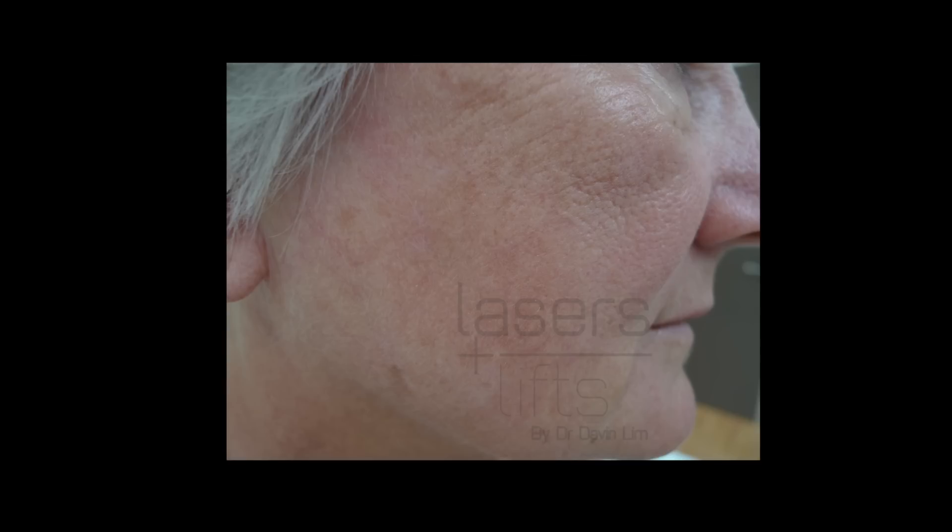Let's look at a few before and after photographs. This lady had an immense amount of seborrheic keratosis together with wrinkling, so I used the same procedure: an erbium laser coupled with a CO2 fractional laser. This is the end result — a marked improvement in the seborrheic keratosis but also tightening of the skin, and that's only one procedure.